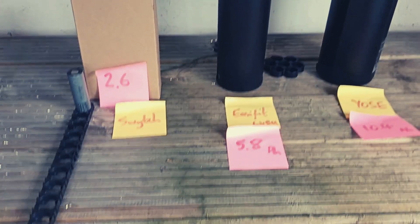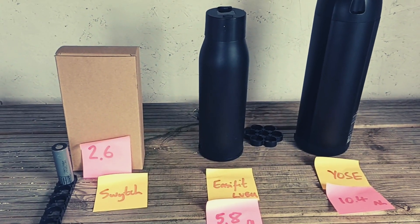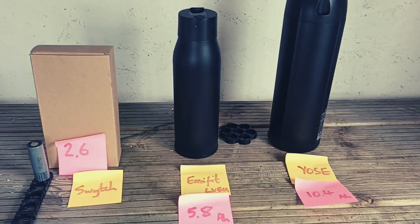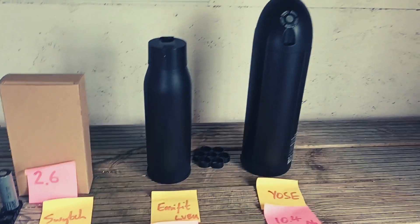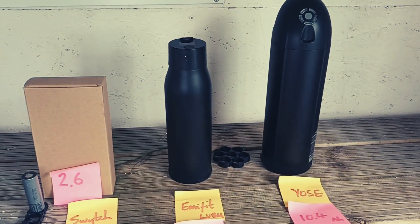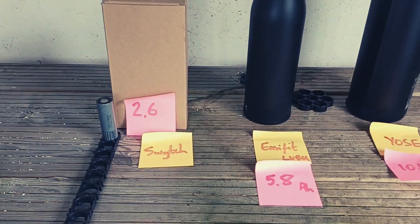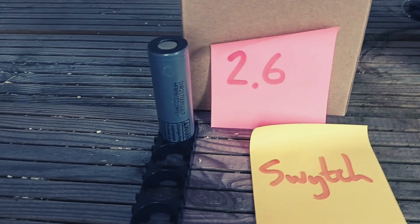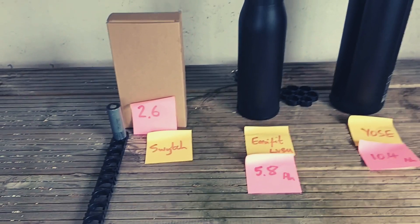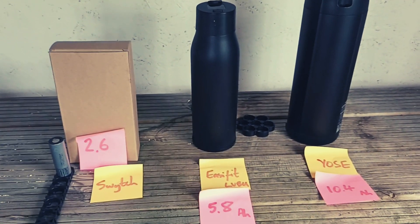Here are three common batteries. The switch — we've used the box, which is about the same size. The middle one has the easy fit bottle battery, and the larger one is the basic fit Yose battery. All of them include a battery cell like this. What determines the power and the range are how many batteries and how powerful each battery is.